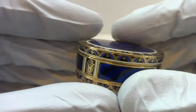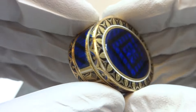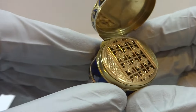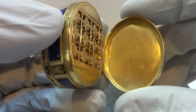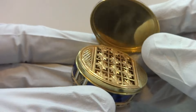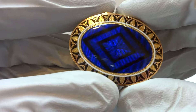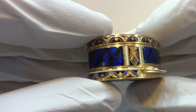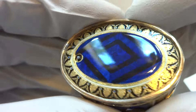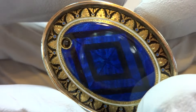This piece — the case and the enamel — was crafted by Jean-Georges Rémond, who was one of the top goldsmiths in Geneva, Switzerland at the time. Many of his pieces were made for emperors, kings, and queens. A number of the early Fousey singing bird boxes that are also solid 18 karat gold and bejeweled — he was the individual that crafted those cases.